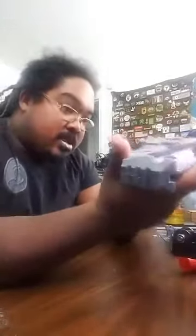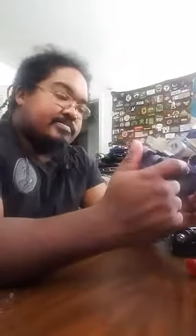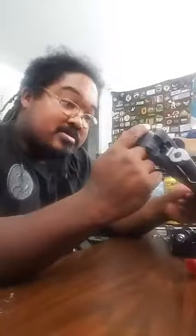Most companies already have 3D printers just to do this stuff, so I'm actually kind of surprised there isn't somebody making an MPX right now. I would think maybe VFC, Elite Force, or KWA could do this sort of setup.